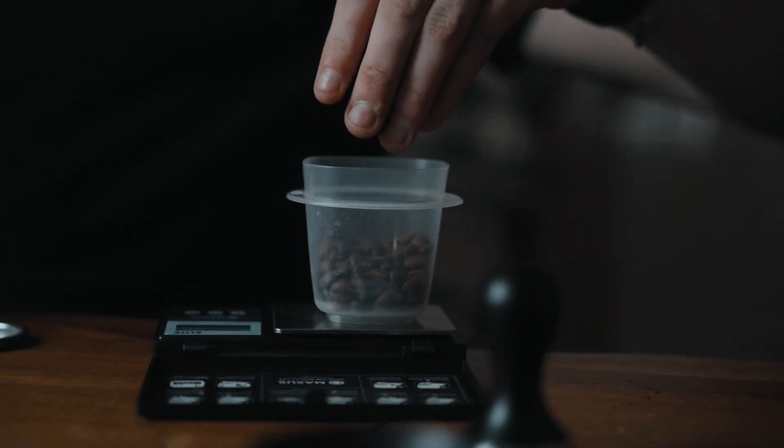It all kind of started a few years ago when my mother gave me a Keurig K-Cup for the first time, and I kind of started this weird binge of coffee and exploring different techniques of brewing coffee.